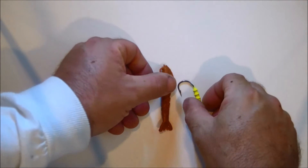In this video I will show how to hook a gulp shrimp onto a jig head. Here I have a three inch new penny gulp shrimp and a quarter ounce jig head.